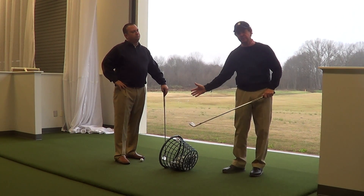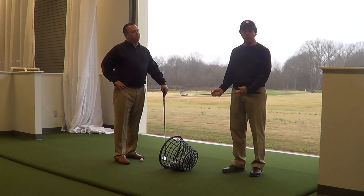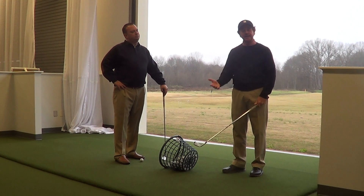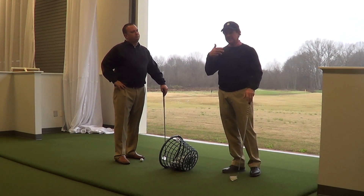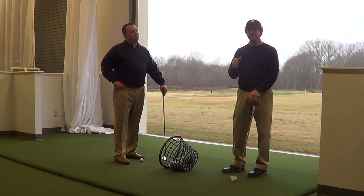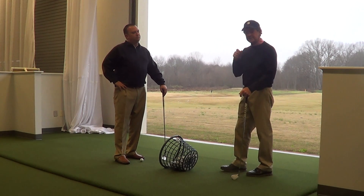You sort of straighten your legs and pull up, because you really don't want to hit down into the turf because it's wet — there's a chance to take a fat divot — so there's a tendency for golfers to pull up. But that's going to cause the shot to be topped, you lose distance, and obviously it's not going to hit your target.